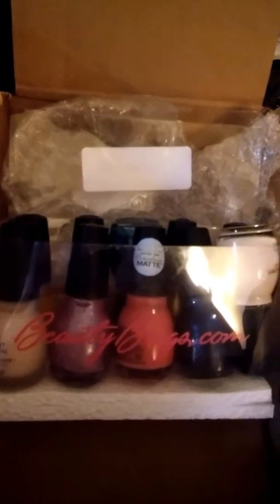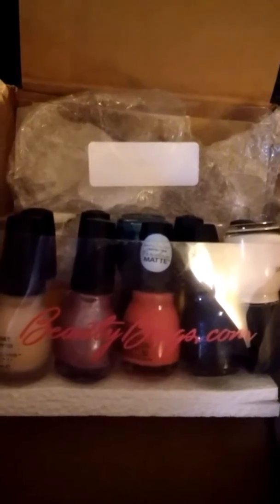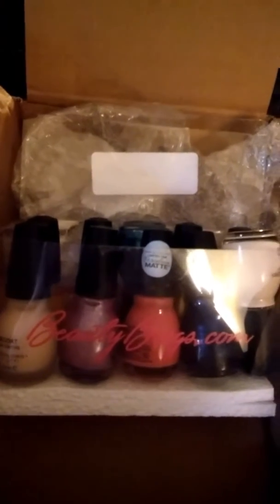Every two weeks I go over to my girlfriend's house and we have a pamper day. We do sugar scrubs, we paint our nails and our toenails and just really have a good time sitting around talking. She had ordered a set of these already off of Amazon and we used them, and they were wonderful.